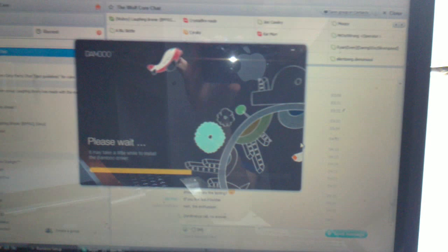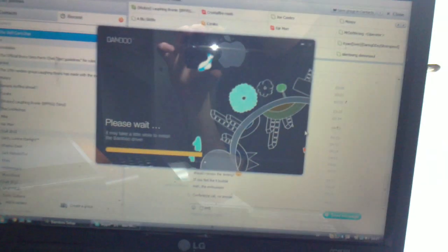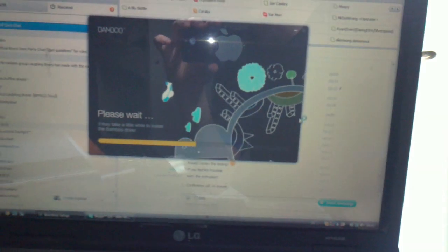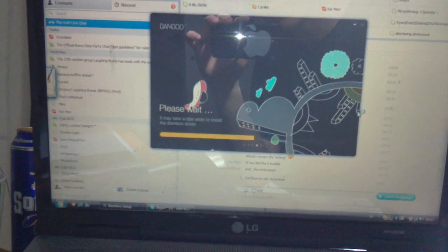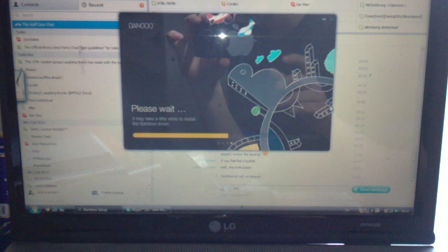No one answered my Skype call — that sucks. Anyway, it's their loss. I'm just going to finish installing this and then we can try it out. See you guys.